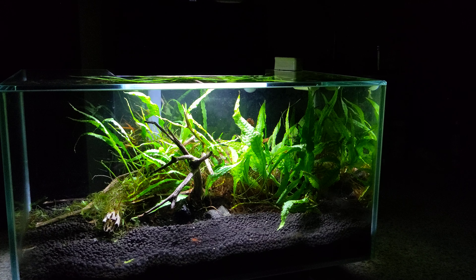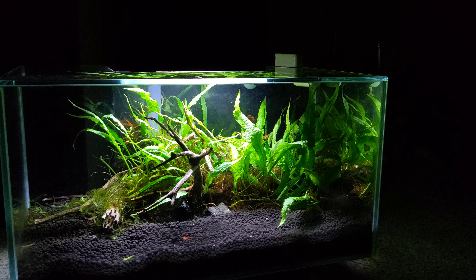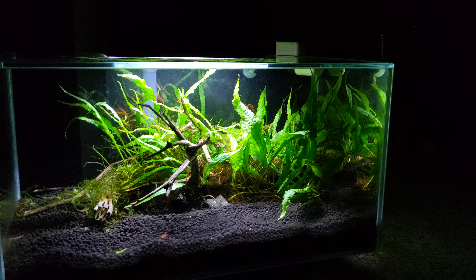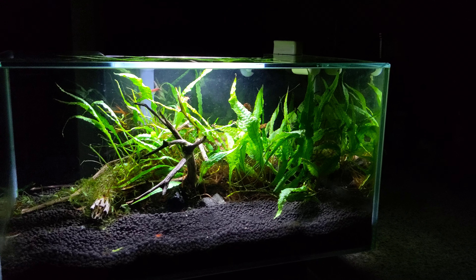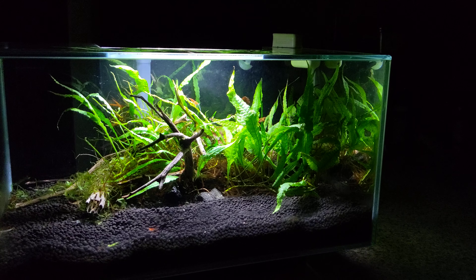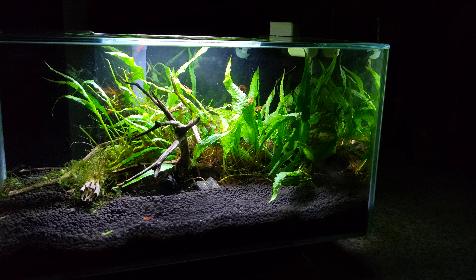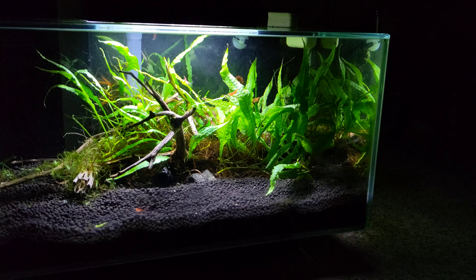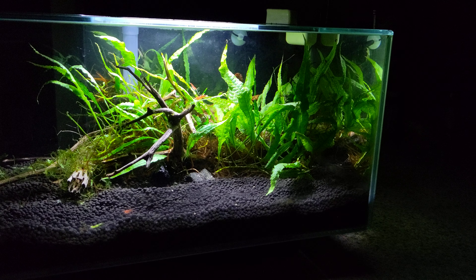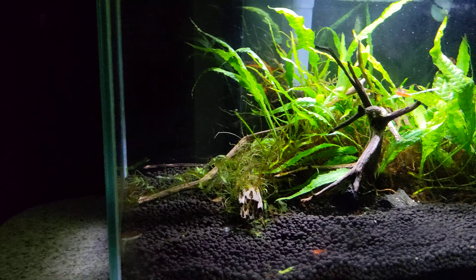How's it going everybody, long time no video. Wanted to post a quick update on the one tank I still have, which is this Fluval Edge six gallon here — it's a planted shrimp tank. I just fed the shrimp so they're out and about. This tank's been doing really well; I just did a big trimming on it during this quarantine. Hope everybody's staying safe.